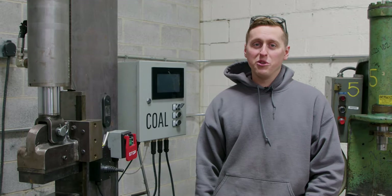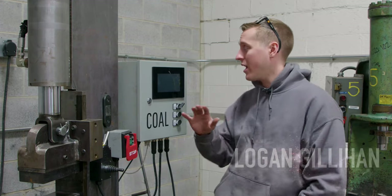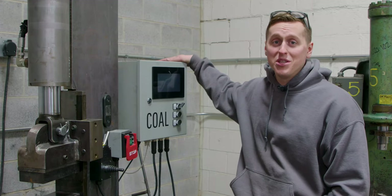How's it going everyone? Welcome back to the Coal Iron YouTube channel. My name is Logan. I'm one of the development team engineers here at Coal Iron and today we are talking about the digital press controller.